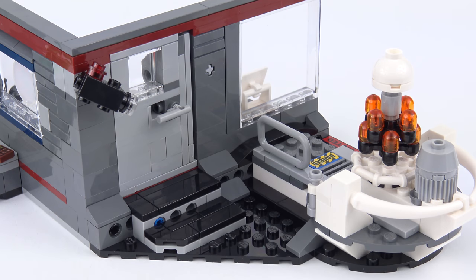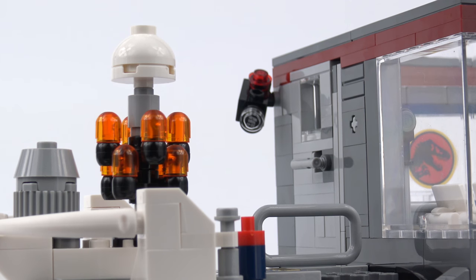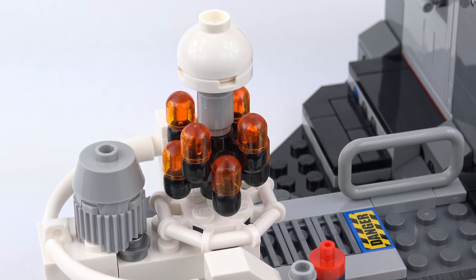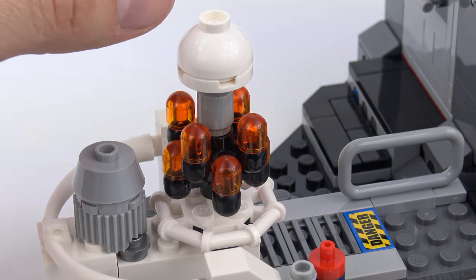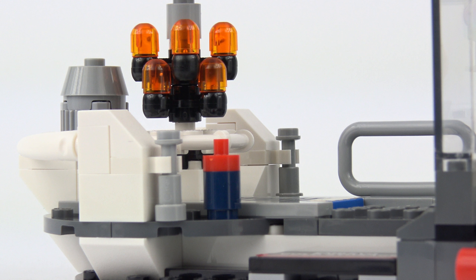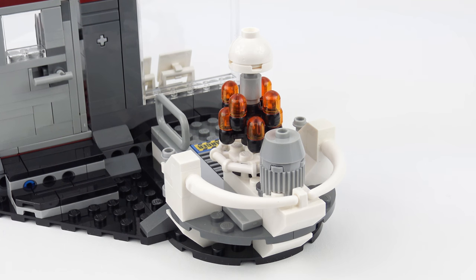Stepping through the control room door leads us to the embryo storage facility, which is monitored by a security camera. A stickered 2x4 tile reminds us that the embryo cold storage facility is a restricted area. The dinosaur embryos are protected by a cryogenic chamber mounted on a convenient carousel. And it looks like Dennis has left behind the specially adapted can of shaving foam he was going to use to steal the embryos — although the shaving foam can is much smaller than it would need to be to carry those embryos. There are some really nice build techniques used here, in particular the use of horns or tusks to create railings around the embryo cold storage facility.